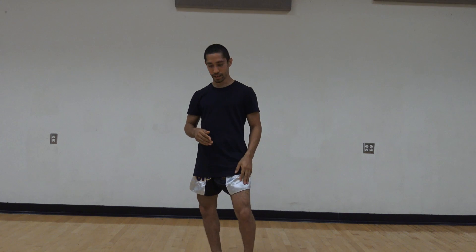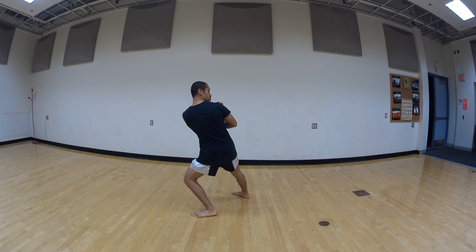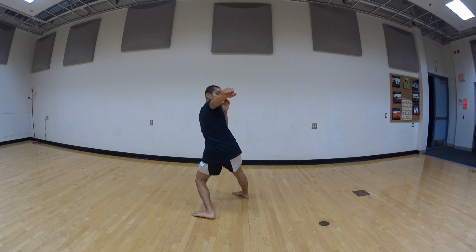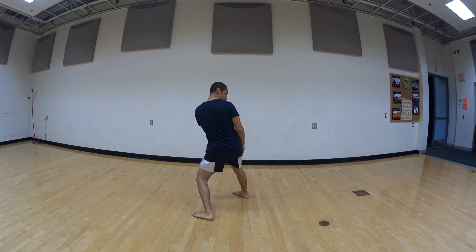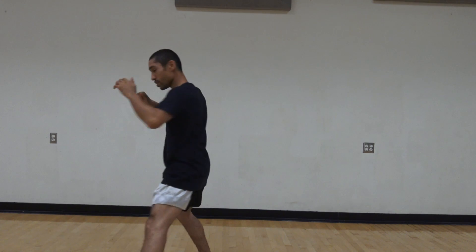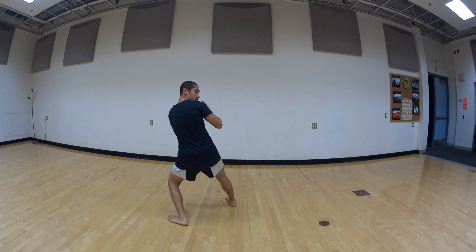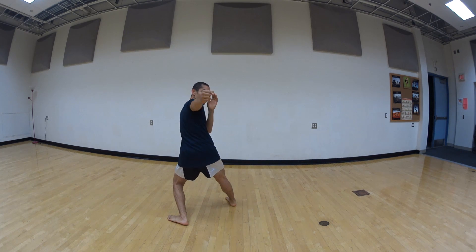That's nice and easy. So what you want to do — everybody in your fighting stance, that foot forward — you're going to step off and over to the side. You're going to look over your shoulder and you're going to strike with a hammer fist or the back two knuckles.